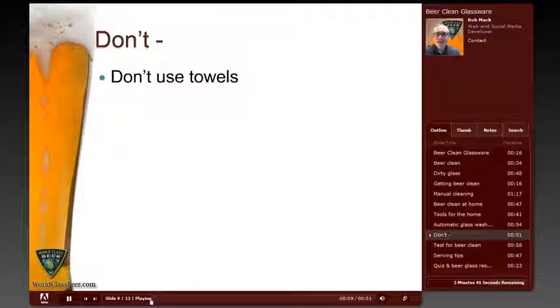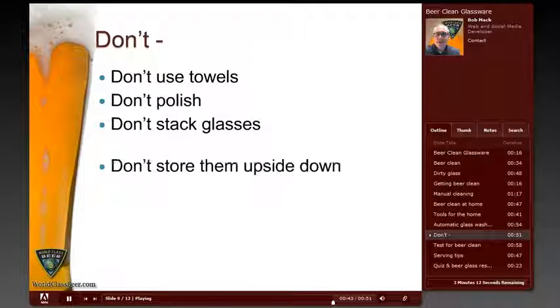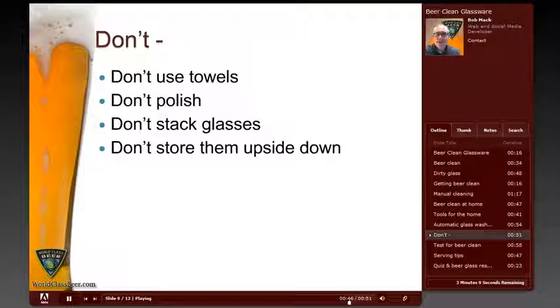First, never dry your glass with a towel, rag, or paper towel — this allows lint and residue from the towels or other dishes to accumulate on the glass. Second, don't polish a beer glass; this just contaminates it. Third, don't stack glasses on top of each other, as this can cause the glass to chip or crack, sometimes leaving tiny shards or cracks where debris or bacteria can hide. Fourth, store glasses in a cabinet right side up — there's no need to turn them upside down, which can also cause them to crack or chip.